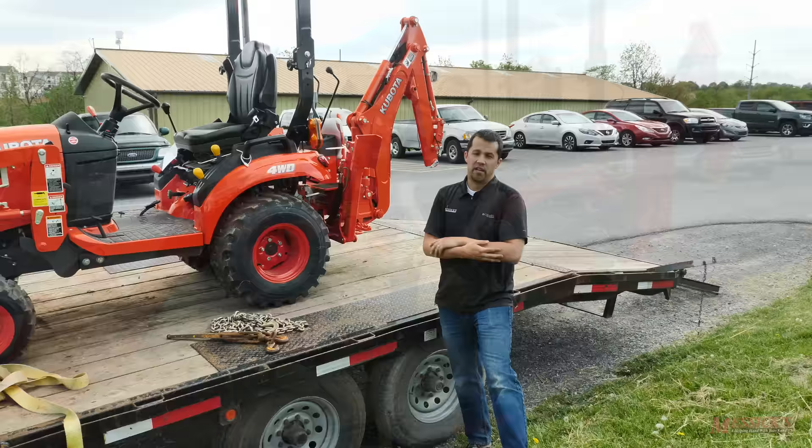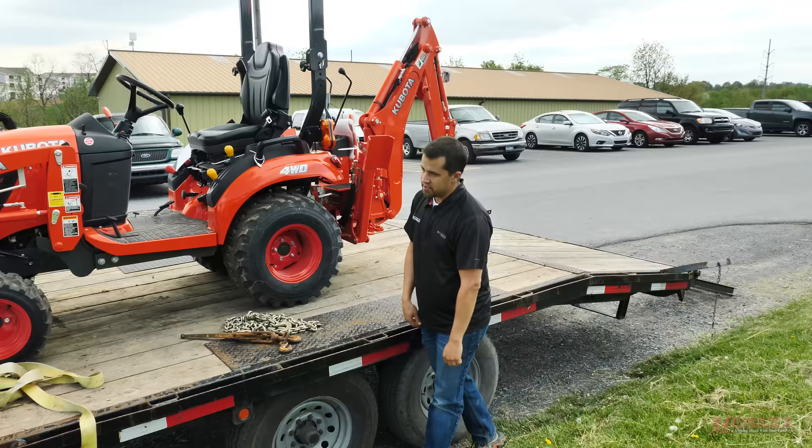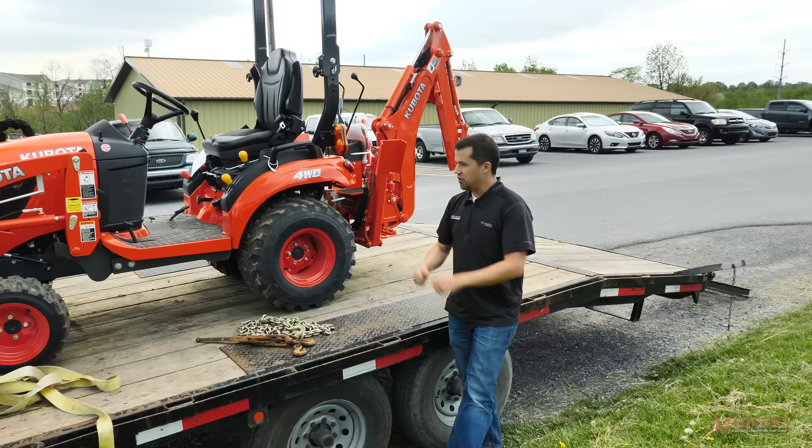Another thing to be mindful of is where you center the load of your tractor on your trailer. You always want to have a fair portion of the weight up front pushing down on the truck bumper — things are going to tow better that way. You can usually see it by stepping away from your truck; the back end should be pushed down with the suspension leveled out nicely, not lifted up.